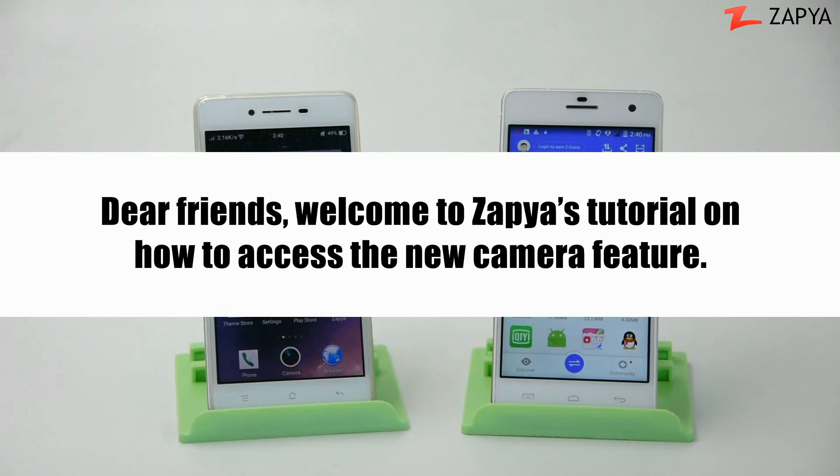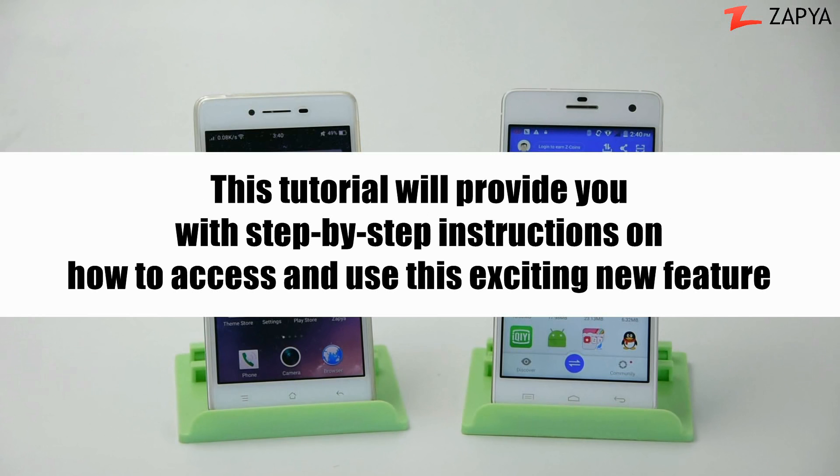Dear friends, welcome to Zapia's tutorial on how to access the new camera feature. This tutorial will provide you with step-by-step instructions on how to access and use this exciting new feature.